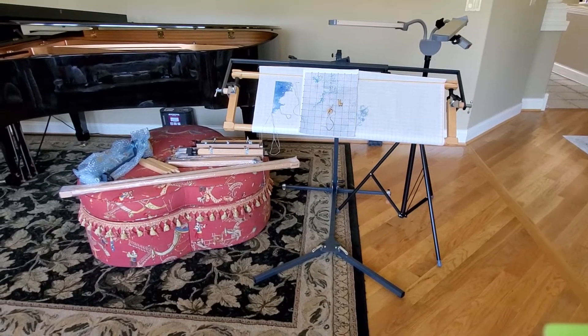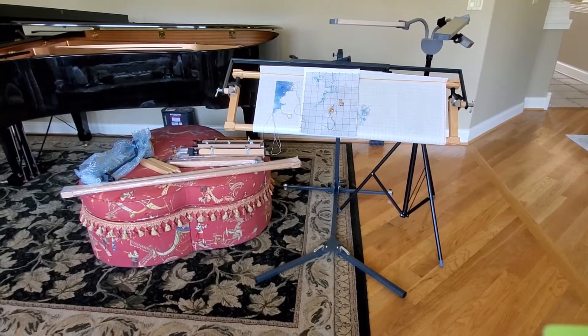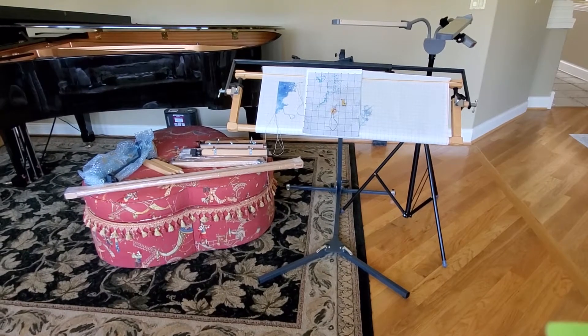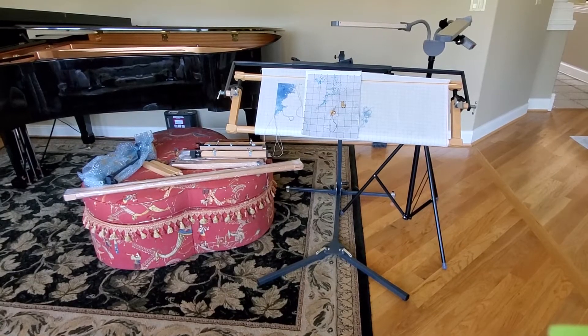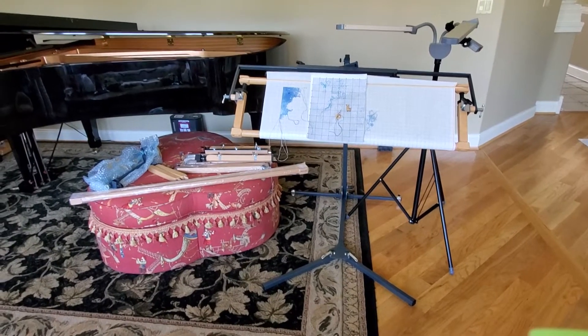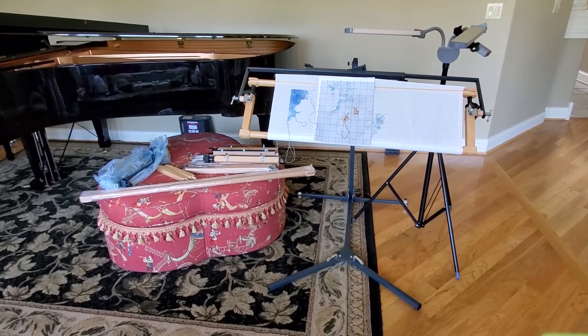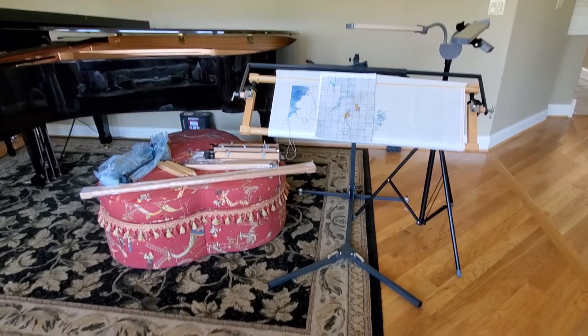Hi guys! My frame came from Omnic Factory. I was out of town for the past 3-4 days — I just got back this morning from Chicago — and I finally put it together. I actually took the frame out of my stitching room to show you guys.